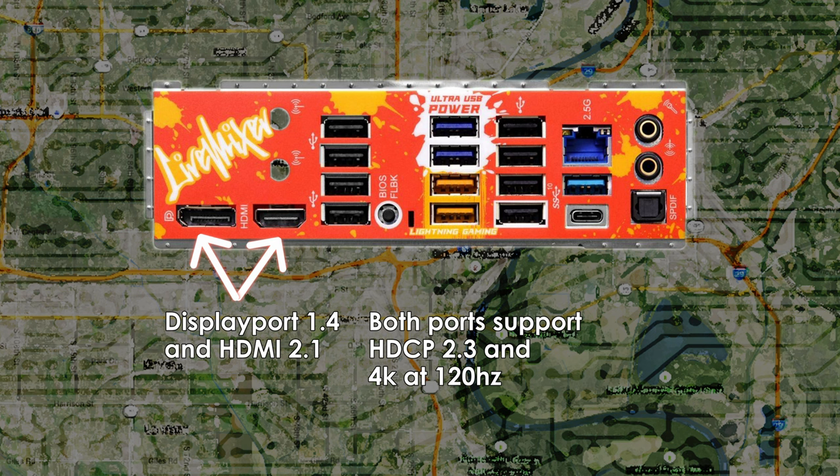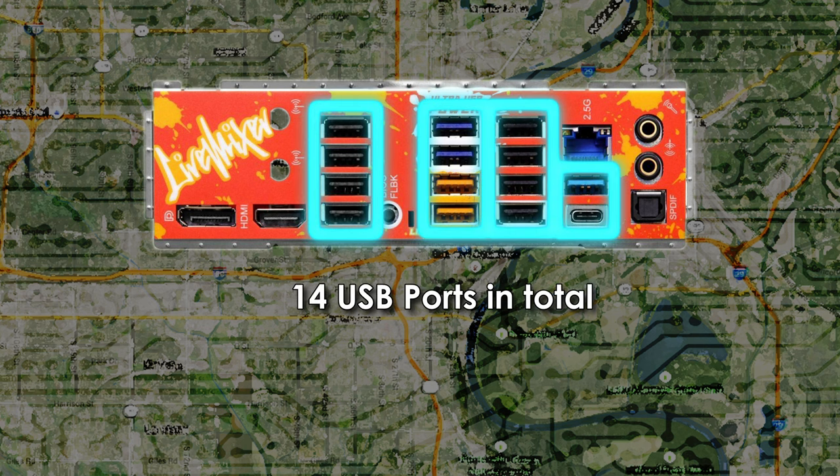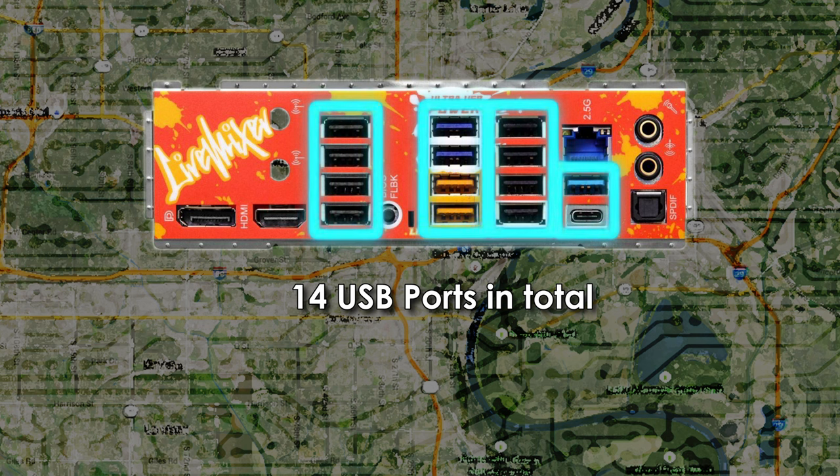There's one HDMI 2.1 port and one DisplayPort 1.4 port. Both have support for HDCP 2.3 and resolutions up to 4K at 120Hz, and the HDMI port also supports HDR. One of the selling points ASRock marketed for this motherboard are all the USB ports — enough to satisfy even the heaviest of peripheral users — and the B650 Live Mixer does not disappoint, with 14 in all.